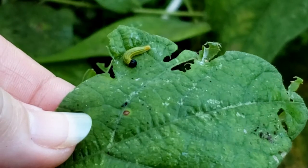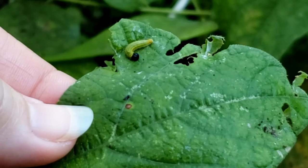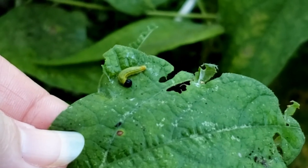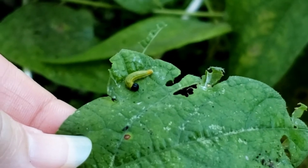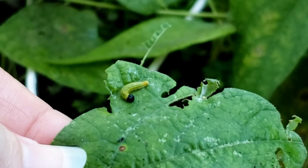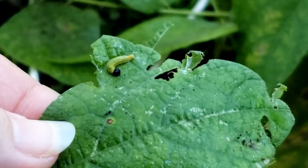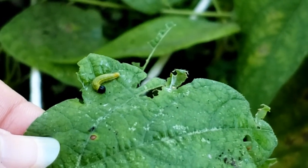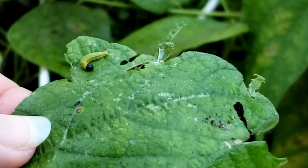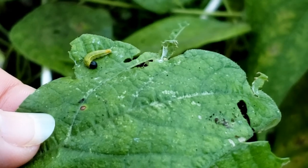That's what I have. They'll get into apples and all that stuff, but they're basically harmless. They're a defoliator, and they can eat up to 30% of your plant, and your plant should survive.